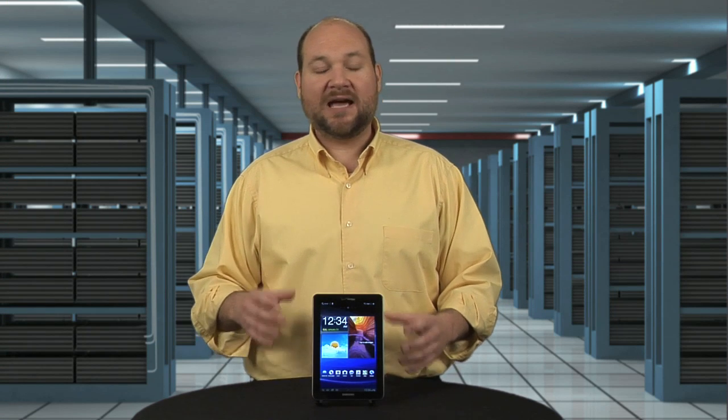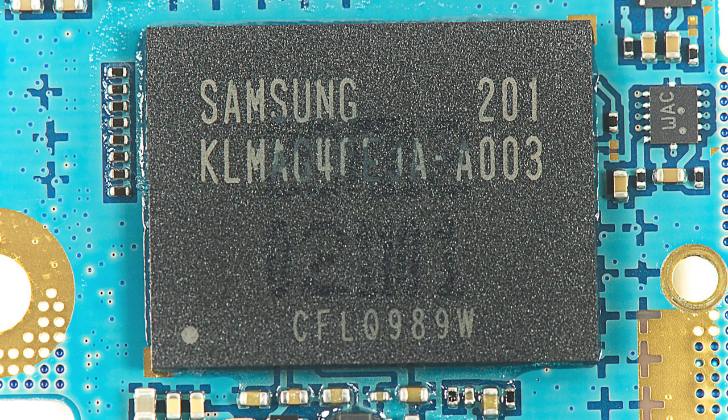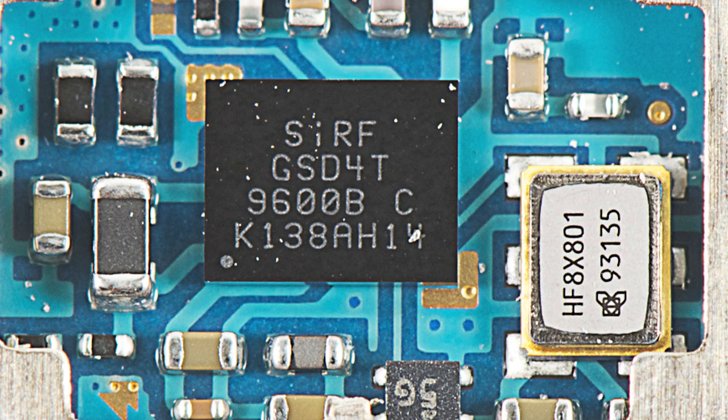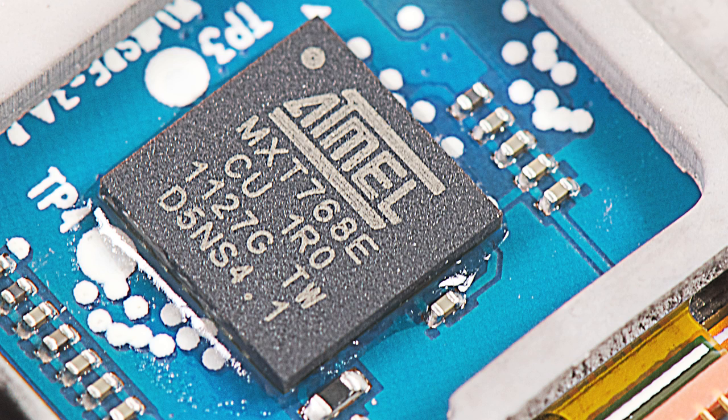Rounding out the Tab 7.7's other major chips are a Samsung 16-gig flash storage chip, a 3-axis gyroscope from InvenSense, a GPS processor from CSR, a Silicon Image HDMI chip, and an Atmel touchscreen controller.